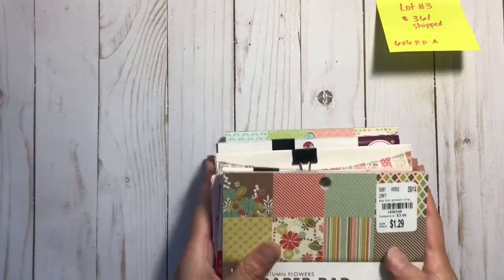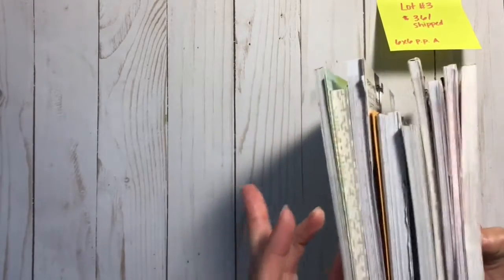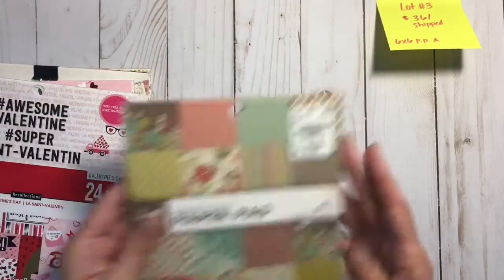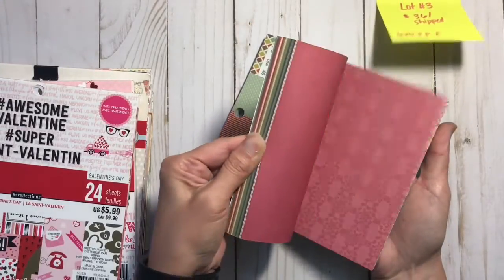Lot number three is a 6x6 paper lot and this is $32 shipped in a padded envelope, priority mail. Some of these have been used and I will point that out to you, but there are a total of nine 6x6 paper pads.